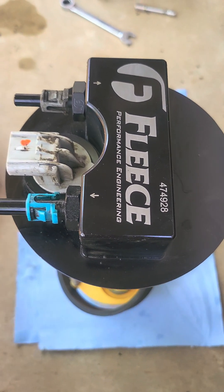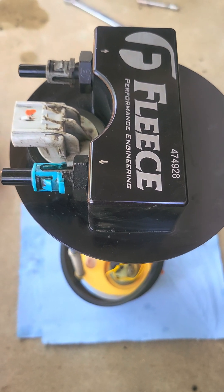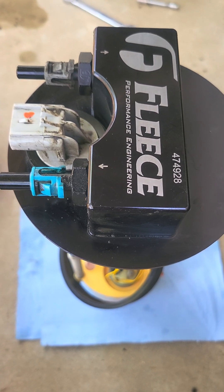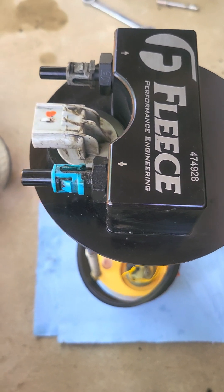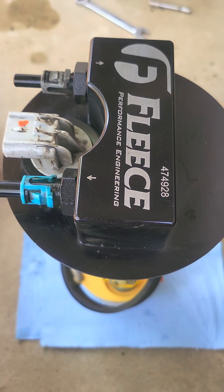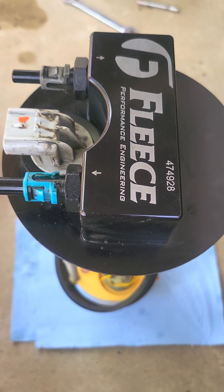What we have here is a Fleece Performance Engineering lift pump for a 2005 and up Dodge Ram with the Cummins. This is actually installed in my 2003 and works just great, and I'm going to explain why and how — Fleece told me that this couldn't be done and I proved them wrong.